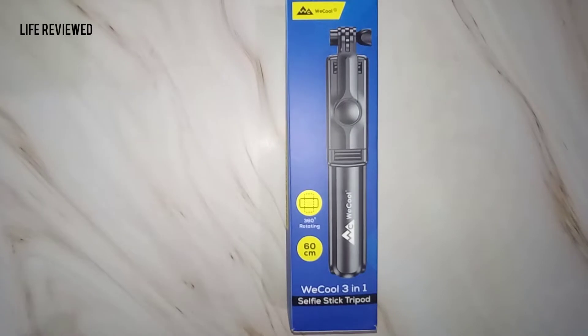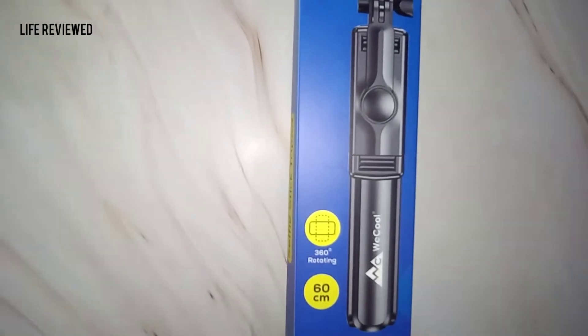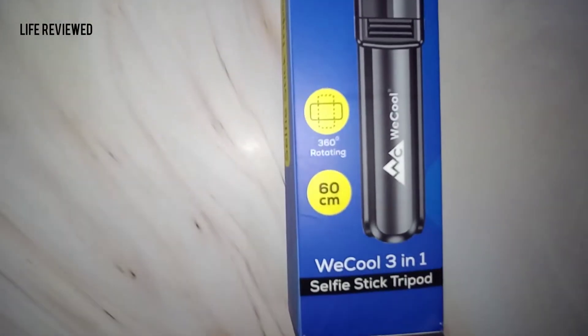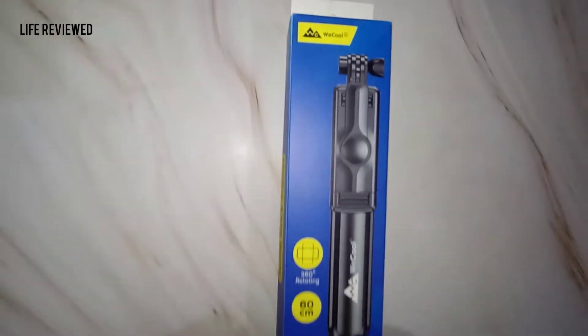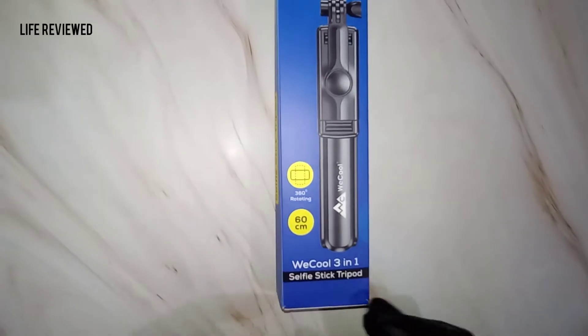Hello guys, welcome back to our channel Live Review. My name is Dev, and today we'll be doing the unboxing and overview of another selfie stick. We have the WeCool three-in-one selfie stick cum tripod. Let me show you around the box before we go with the actual unboxing.